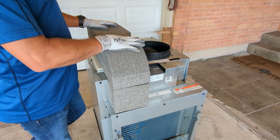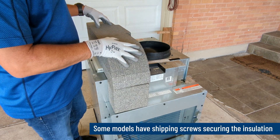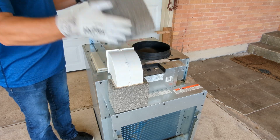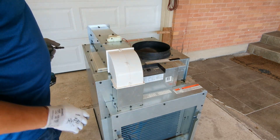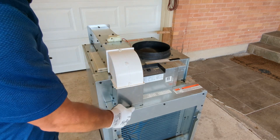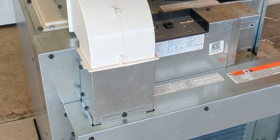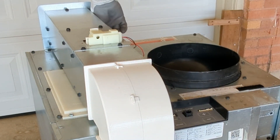To get started, we're going to remove the insulation package from our dedicated make-up air channel. We simply slide the top piece up and slide the front piece forward. That's going to give us access to some screws we need to remove to remove this entire channel. First, we've got to loosen this screw here, loosen a screw here, remove one from the back on this side, and then we've got one on the back on this side.